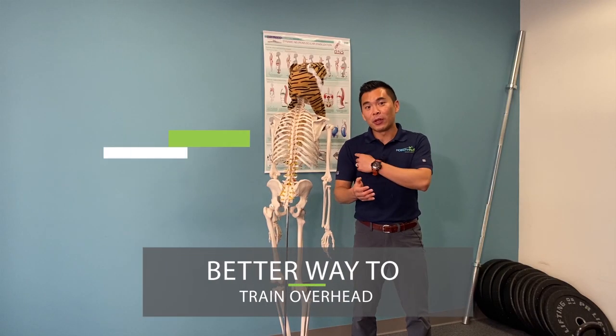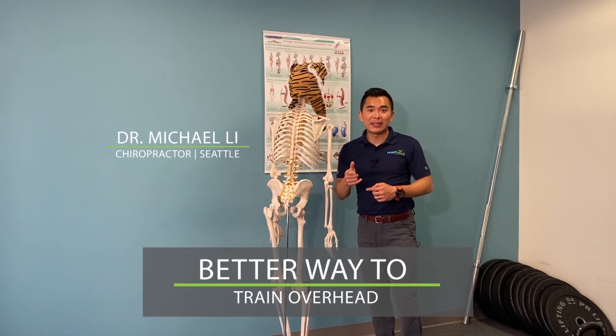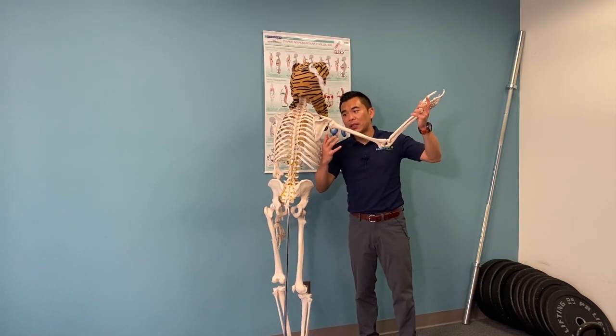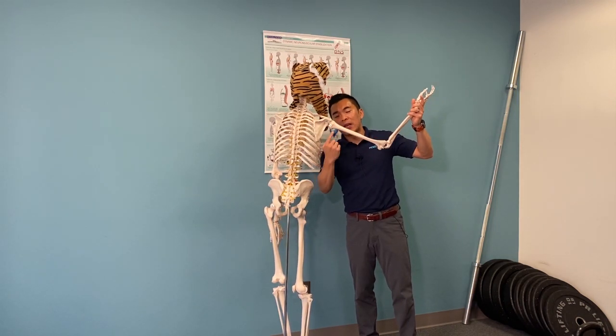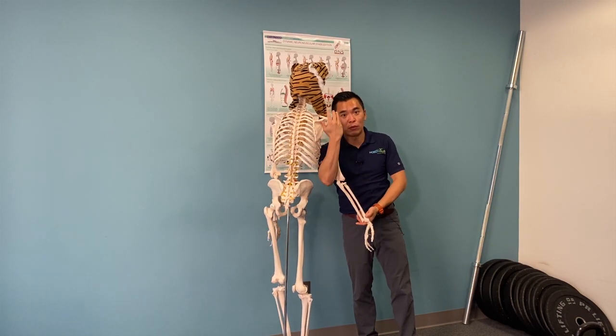Do you have shoulder pain from doing overhead press? If you do, I'm going to show you an exercise to address that. For folks who have shoulder pain from doing overhead press, most likely what happens is their shoulder joint is jamming because the shoulder blade is not rotating properly.